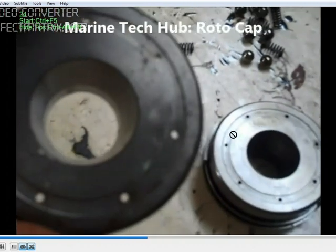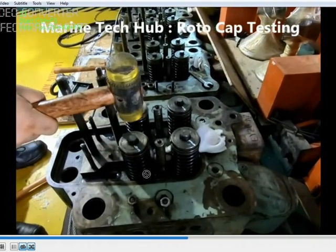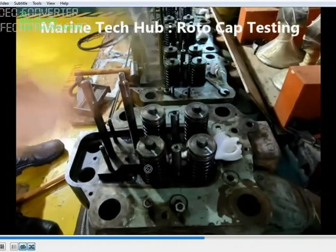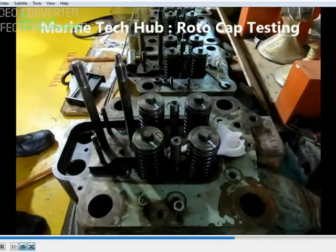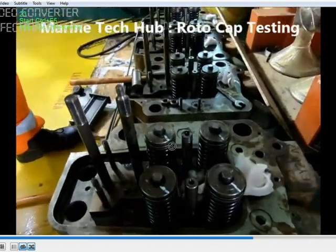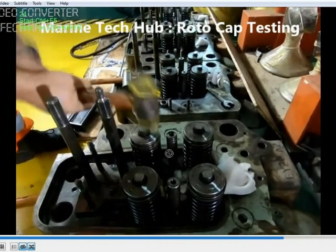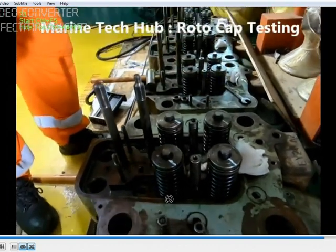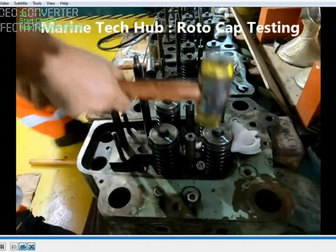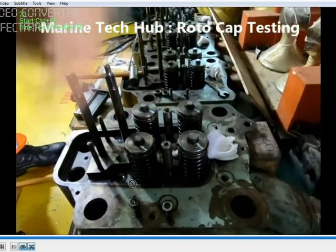You can lubricate this while the generator is stopped. After assembly you can test it. We have put a mark here. When you are using a Teflon hammer, this should rotate — you can see this one rotating. This is how the test is done. Make sure the cylinder head is a little bit above the ground so that you will be able to complete the test.